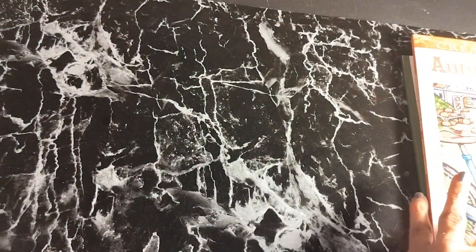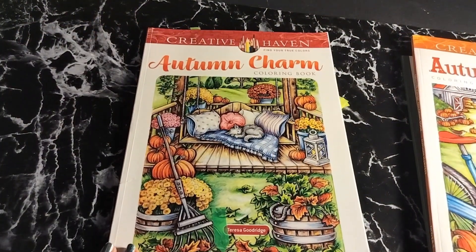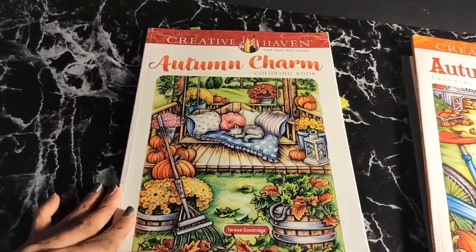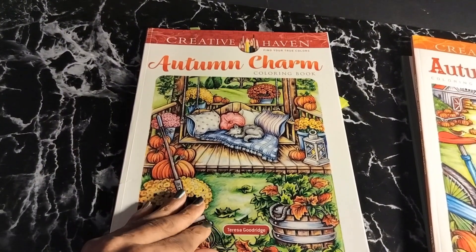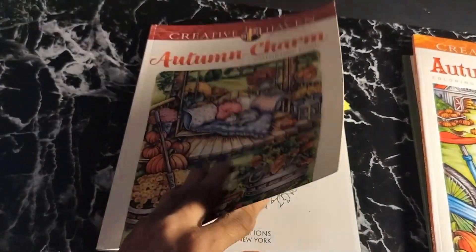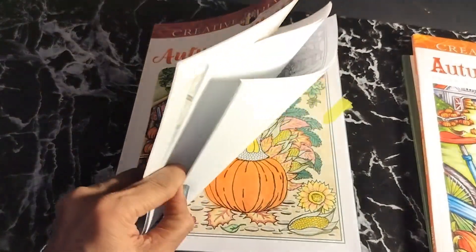The last book will be Autumn Charm. I like this book too — it's very nice artwork in it. It's by Teresa Goodrich as well, from Creative Haven. And I'm going to show you the one I did in here.